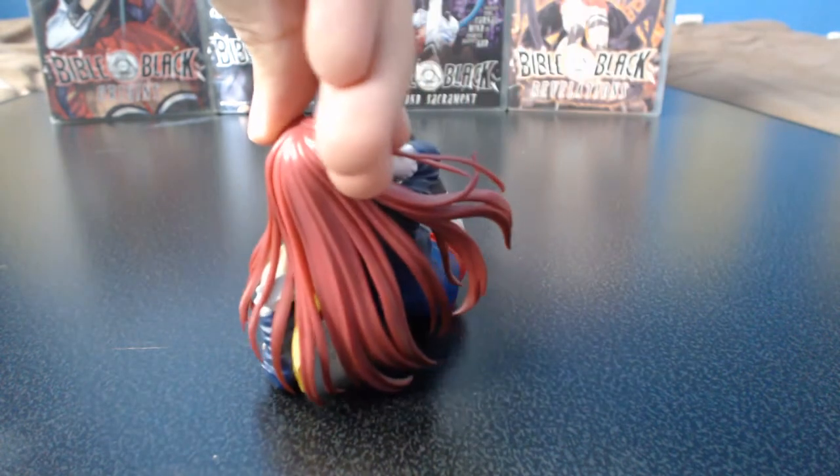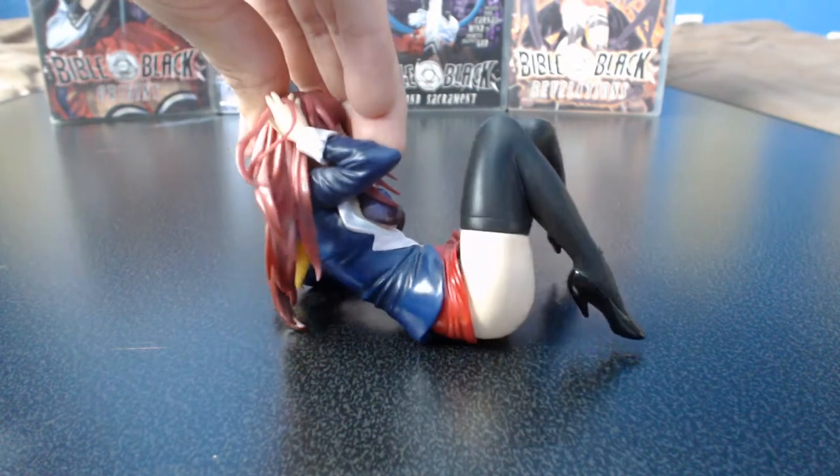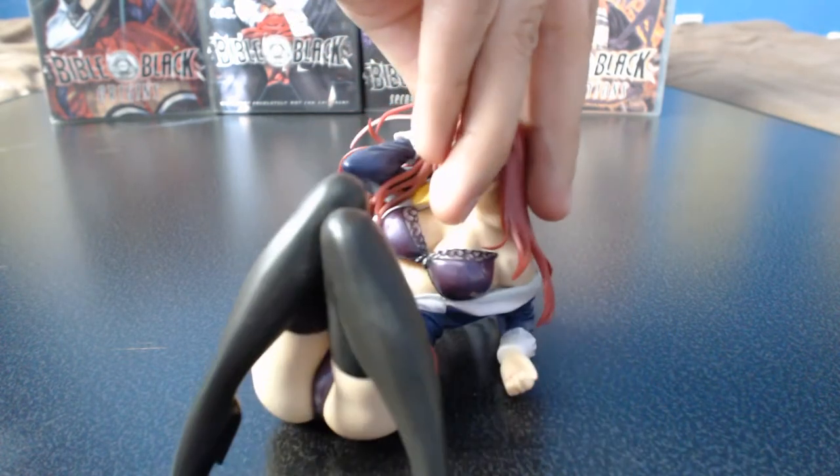The Takashiro figure is sculpted and painted really nicely and rests perfectly on her back. The figure stands at about three inches tall or 7.5 centimeters, and is five inches from her head to her toes, or about twelve and a half centimeters.